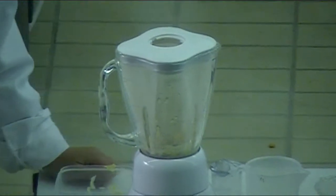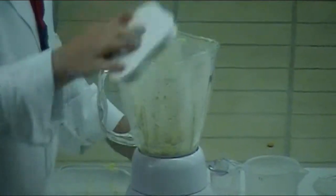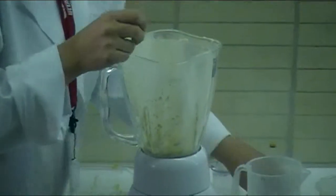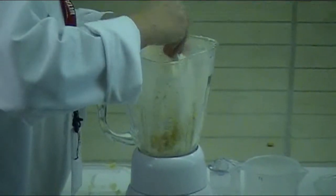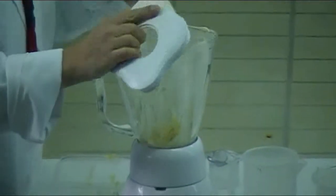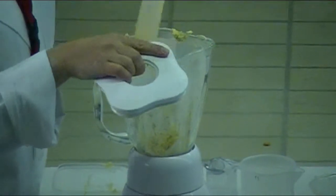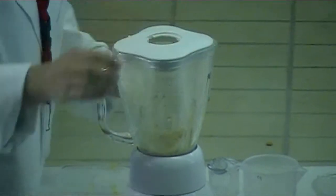What you can see here is the margarine and the citrifide are together at this point. This is the first mixing process, similar to our other products, where we would mix the citrifide in with the fat as the first step, helping with the emulsion.